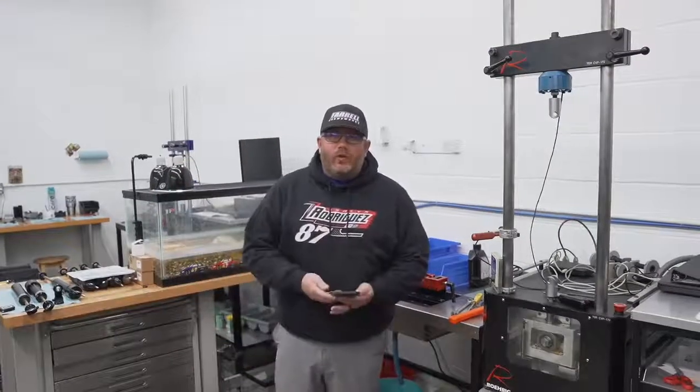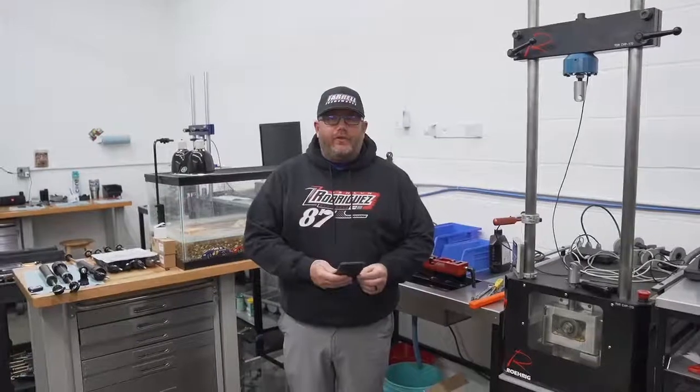Good morning everybody. Monday Morning Quarterback episode 132. I hope you guys have all had a good start to your week.